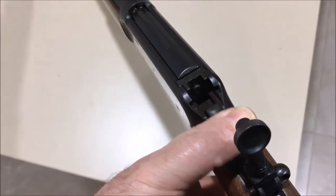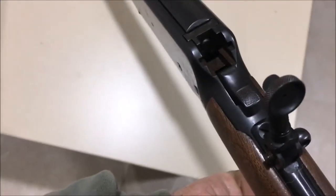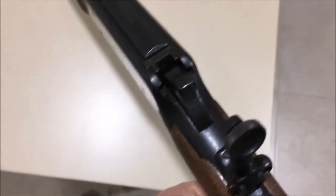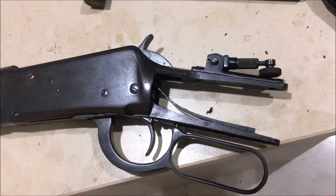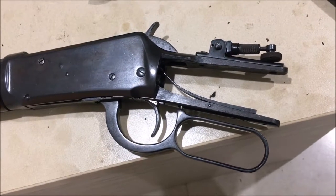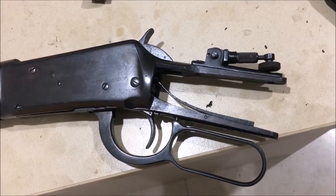If I cock the rifle manually it cocks normally and fires normally. If I use the lever to cock it slowly, it cocks fine too. However, if I do it quickly, you can see it won't cock. I've taken the stock off and tried cycling the action without the stock just to check whether there was any interference, and it's exactly the same. So it's obviously not the stock causing the problem — I'm going to have to dismantle the whole rifle, get down to the hammer and sear, and try to work out what's going on.